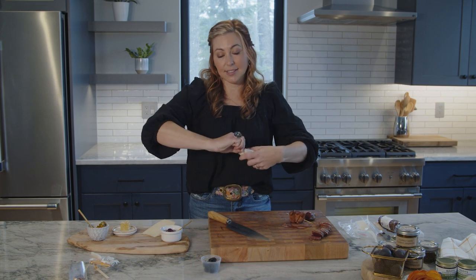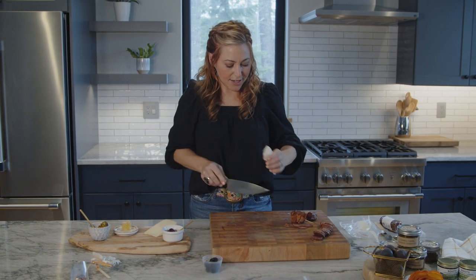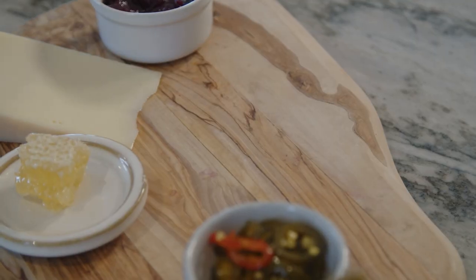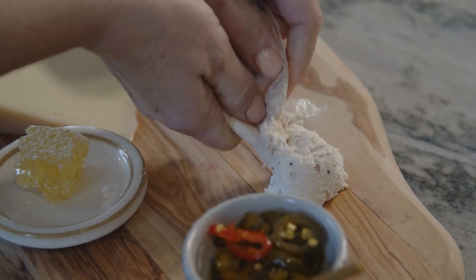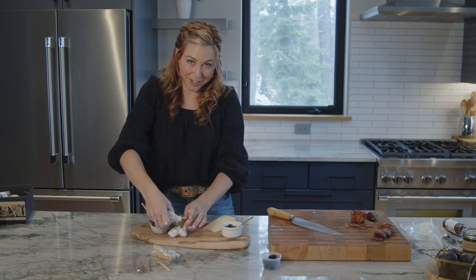The next is the cranberry cinnamon chèvre, which is obviously a soft goat cheese. I just cut open one side and squeeze it directly onto the board like this. It may look a little messy, but as I like to say when I'm putting my boards together, it's organized chaos.